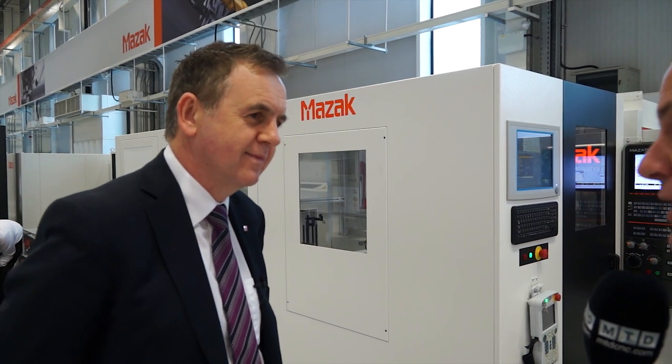There are five key selling points that Mazak are pushing here. The first, which you've mentioned already, is lights out running capacity — that's a key benefit. For this particular example, the cycle time is seven and a half minutes, and with the rotary conveyor this actual demonstration can run for 14 hours unmanned.